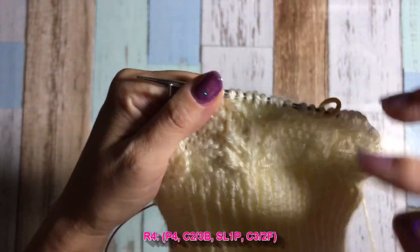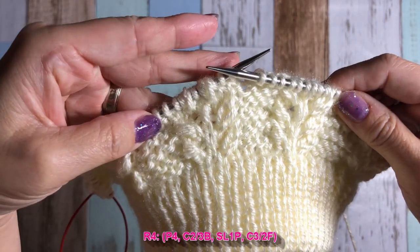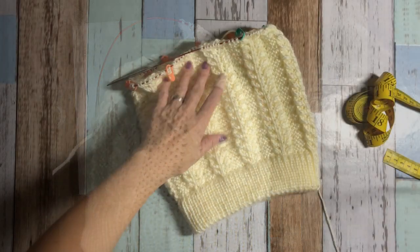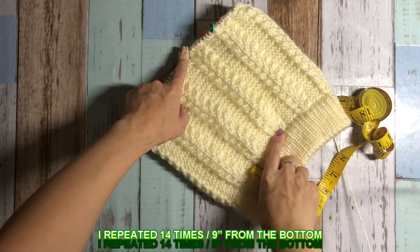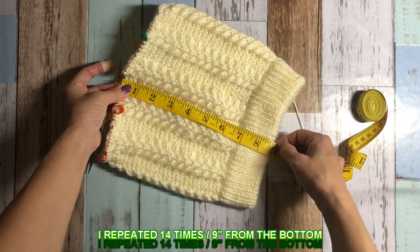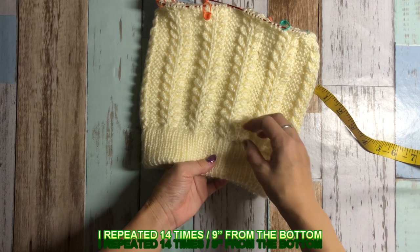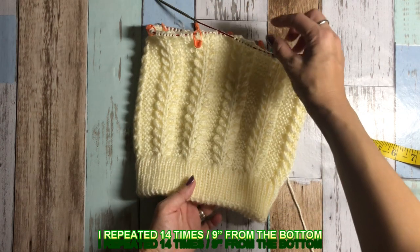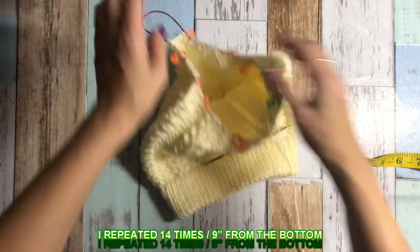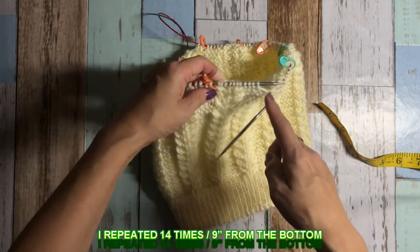I'll show you how much I knitted before the decreasing. I repeated the cable knitting 14 times, about 9 inches from the bottom to the top. Now is the time to decrease — about 13 rows to decrease. So you really have to think about how long you want to knit.